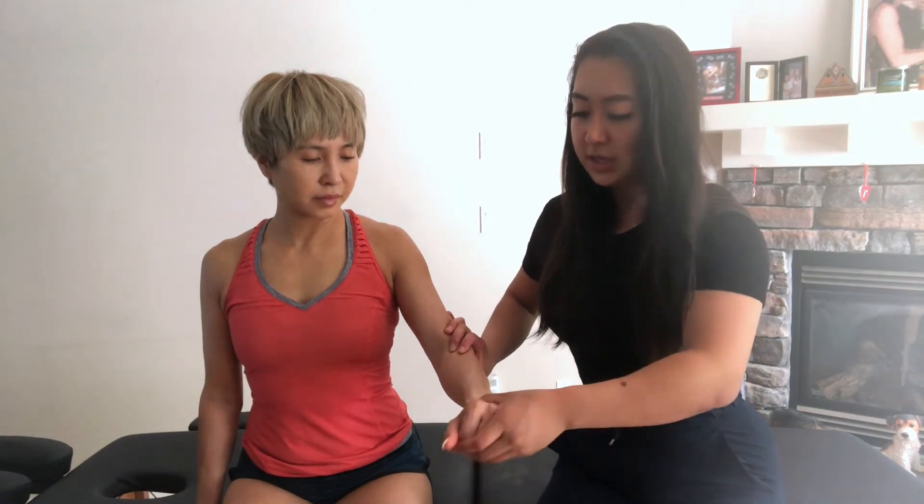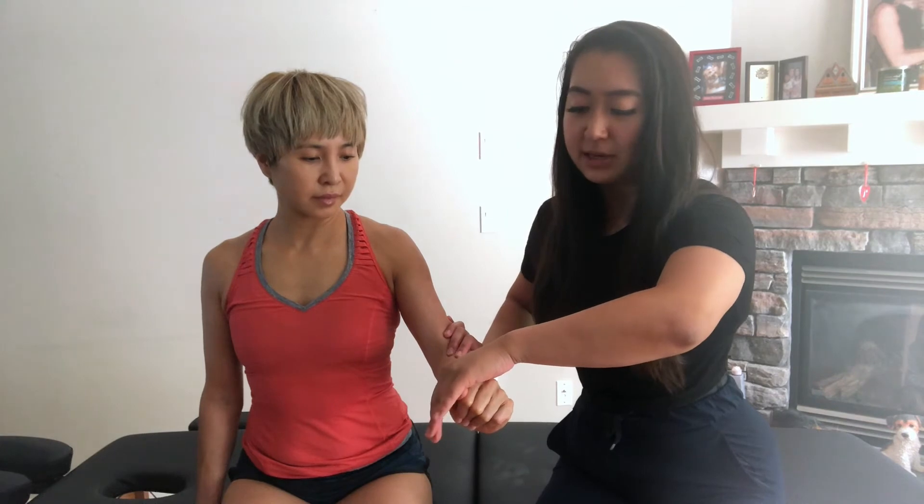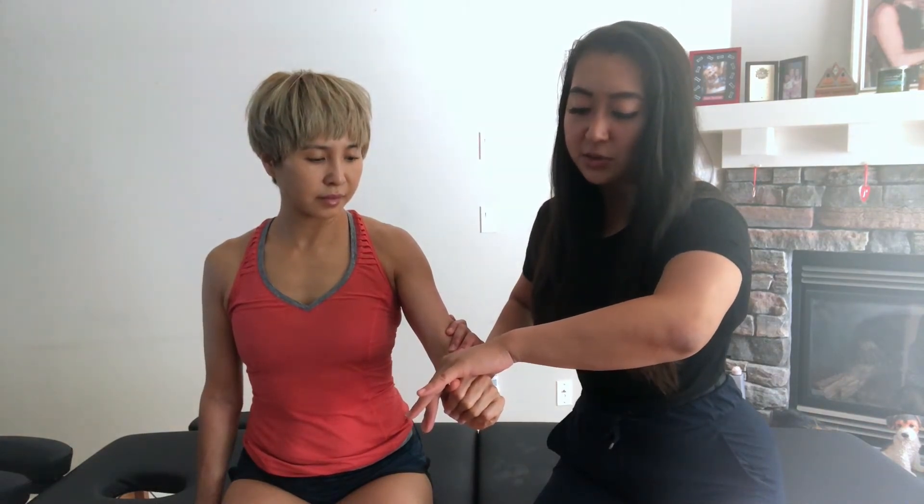While palpating, you're going to get your patient to go into wrist extension and radial deviation — this movement here — and you're going to be resisting that movement for several seconds while your patient is going into extension and radial deviation of their wrist.